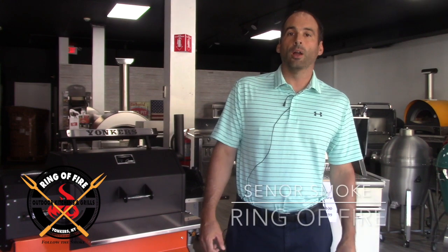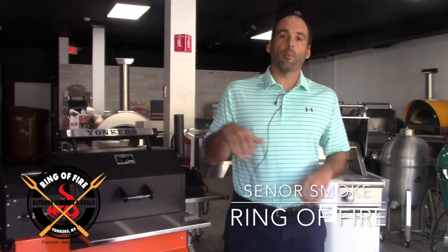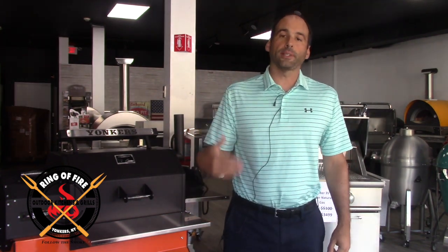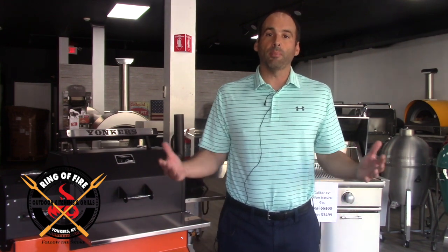Hello, it's Jonathan, a.k.a. Senor Smoke at the Ring of Fire in Westchester County. I bid you welcome. I wanted to jump on camera really quickly because I wanted to tackle a question that I am constantly asked, which is: what is the best way to clean my grill?